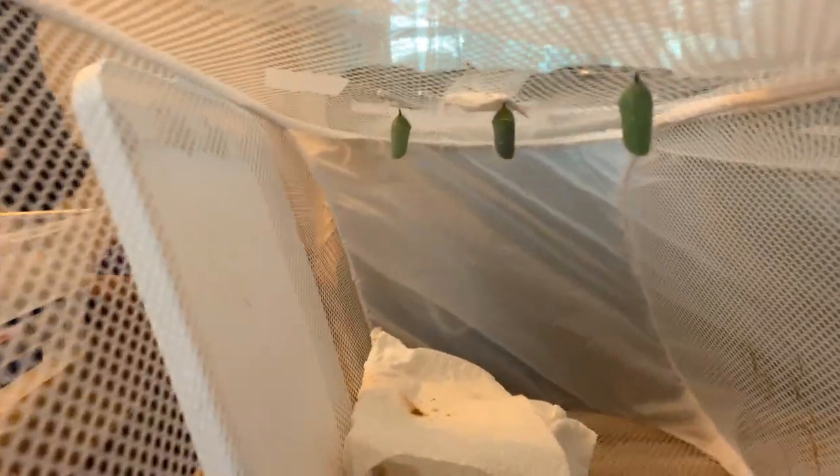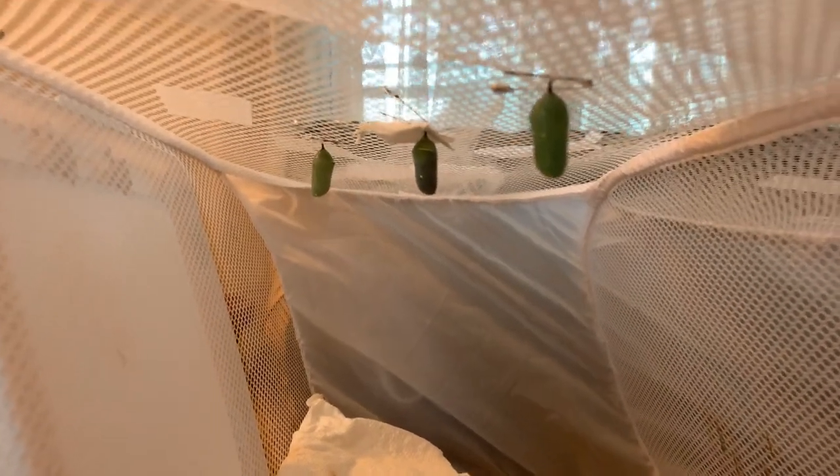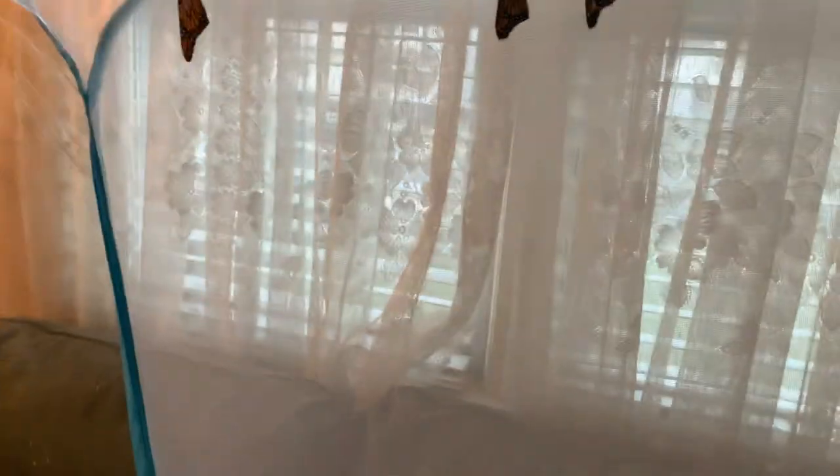I have three chrysalides left in here — one of which is starting to darken, the other two are still working on it. I have one more up here that I don't think is going to make it. It is still green, not brown, not black, but it does have some weird black marks on it. I don't think it's viable, but I'm going to give it time.